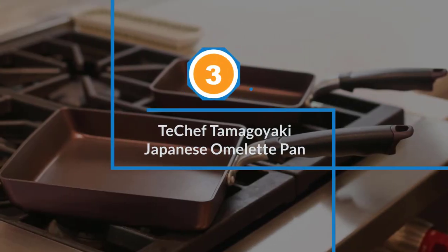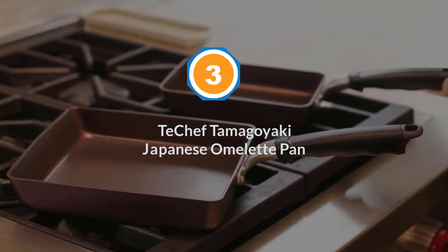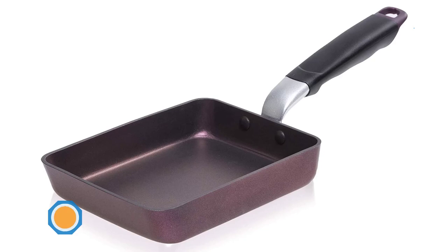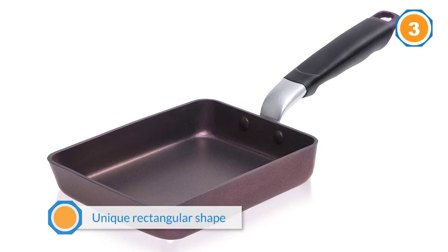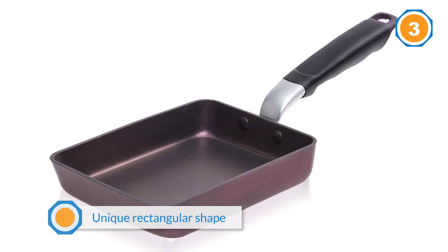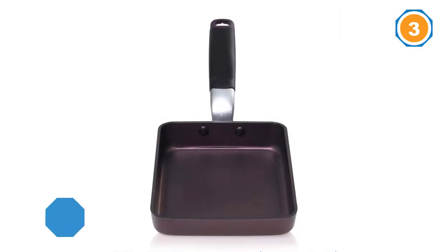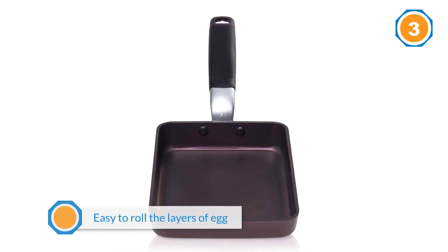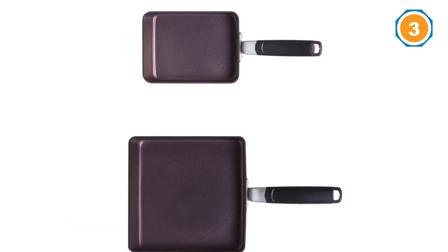Number three: the Tay Chef Tamagoyaki Japanese Omelet Pan. This Japanese-style omelet pan is made by rolling together several layers of cooked egg and requires a rectangular shaped non-stick omelet pan. Japanese-style omelet makes a great addition to your breakfast, in lunch boxes, or as a topping for sushi.